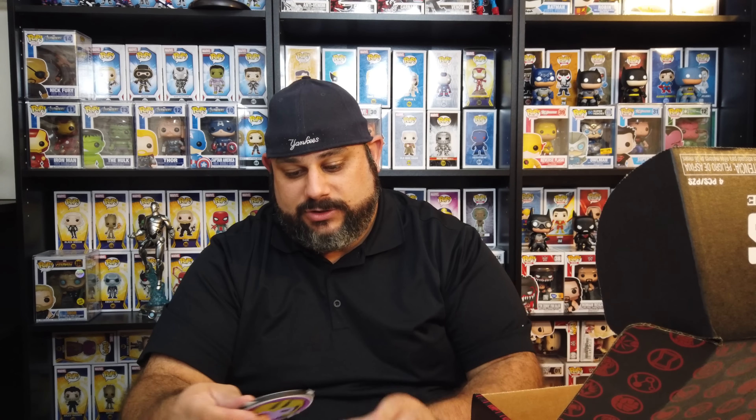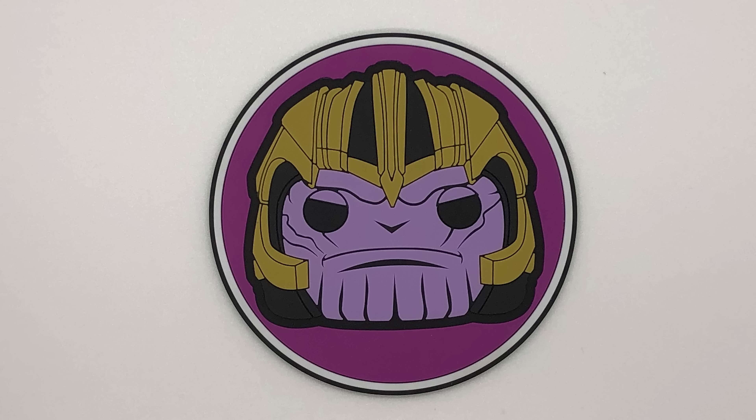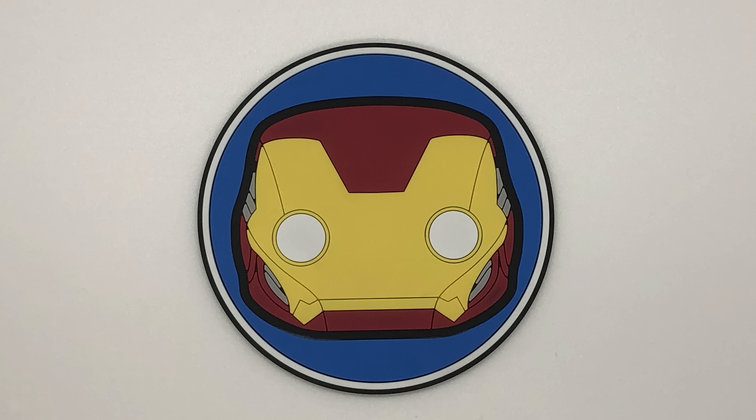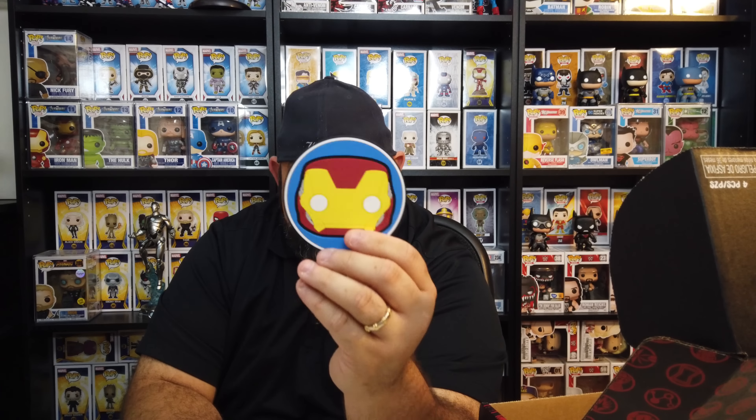Next up, we've got a coaster set — a coaster set of Thanos and Iron Man. You've got Thanos' face, which is pretty cool, a little rubbery but definitely super cool. And we've got Iron Man. They had to put something Iron Man-related in this box — if it didn't have it, it was going to be a disappointment. So I'm glad at least something in there is Iron Man. These coasters are pretty neat; they will get used.